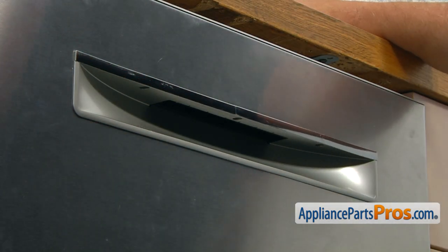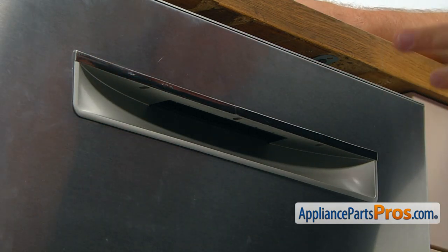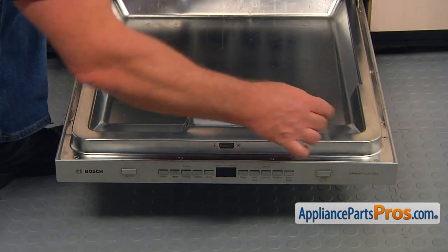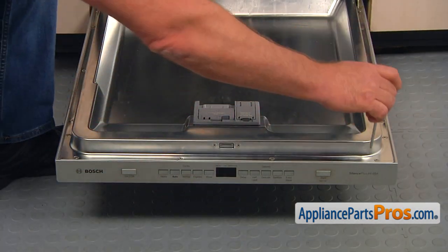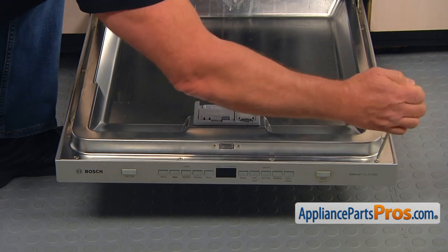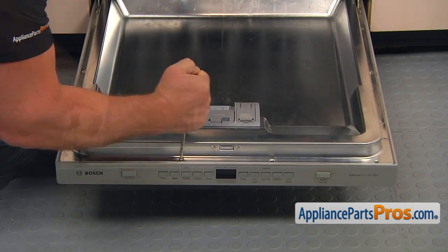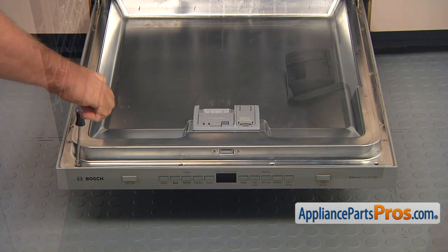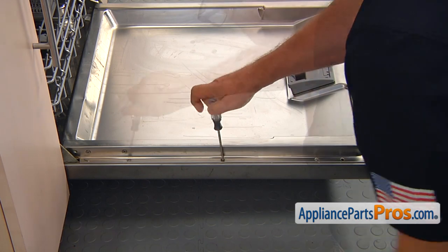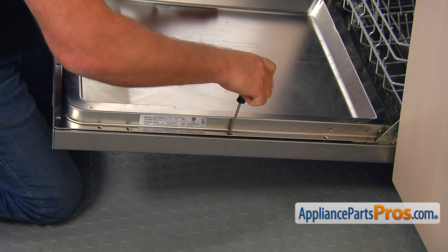Now I can open the door and take out the screws that hold the inner door to the outer door panel. We're going to take out the four screws on the top using the Torx 20 screwdriver and remove them one by one. Then we're going to move to the side and take out these screws. The side screws are a little bit shorter than the screws from the top.